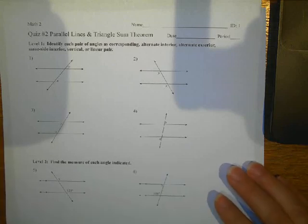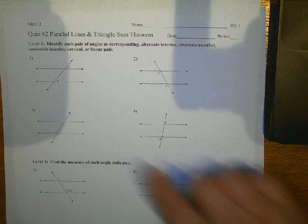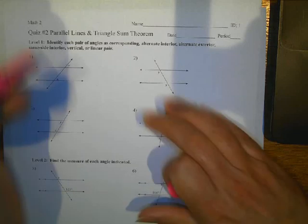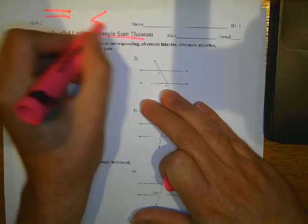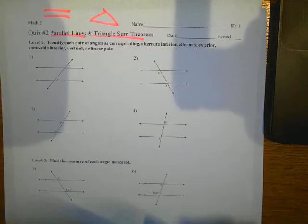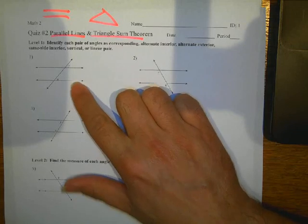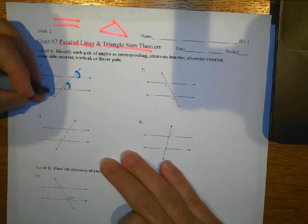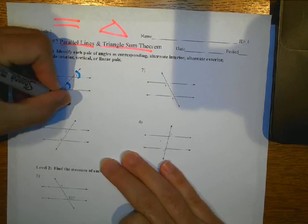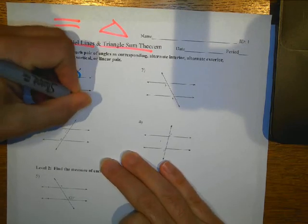Here are the corrections for quiz number two on parallel lines and triangle sum. So first of all, if you've got two angles in the same orientation, that's called corresponding angles.